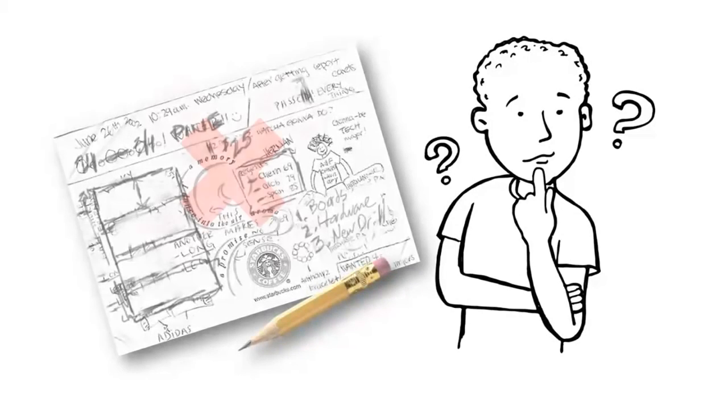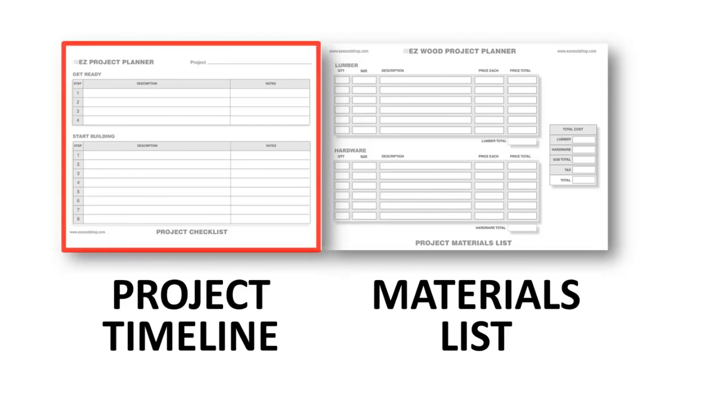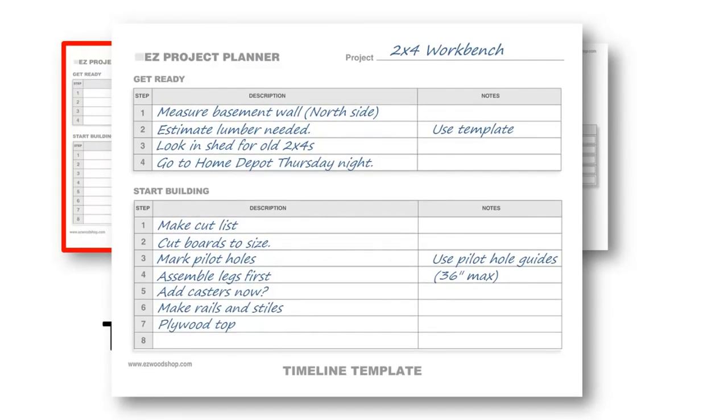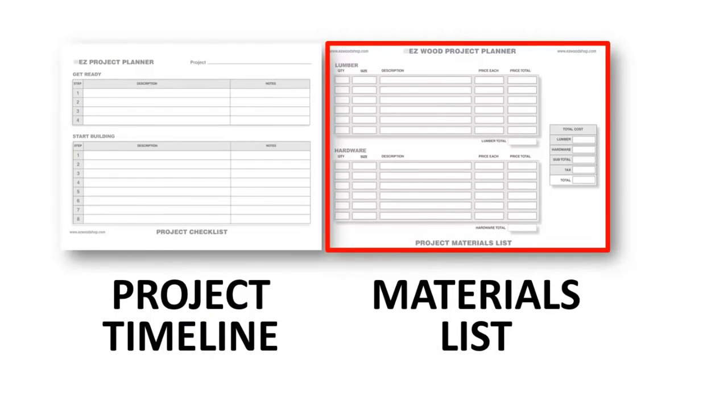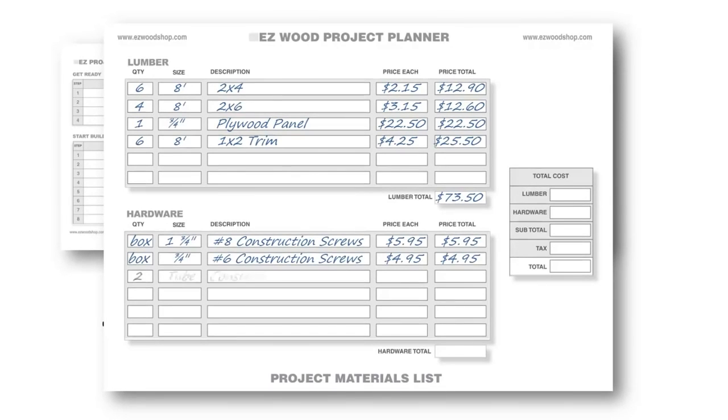Still scribbling notes on napkins? The Easy Wood Project Designer provides a better way to organize and plan your next project. The timeline template can help you anticipate the steps necessary to get your project off the ground and running, and spot potential roadblocks you might encounter along the way. When it's time to buy supplies, a tidy shopping list is essential for avoiding wasted trips back to the store. The materials checklist includes a detailed template for listing the boards, materials, and accessories you'll need to complete your project. You can quickly add up quantity, price, and total cost.